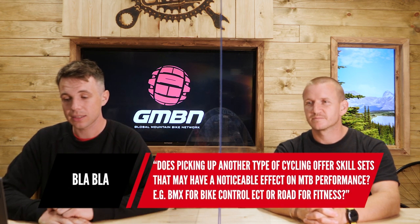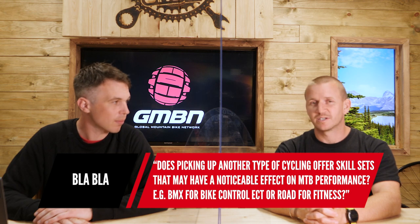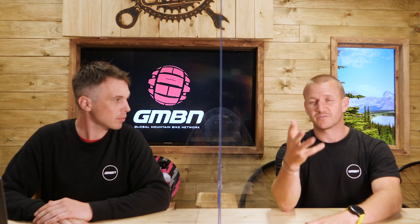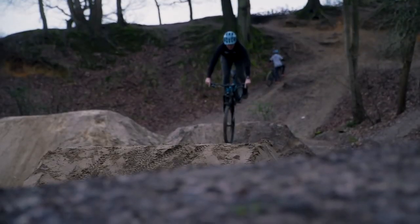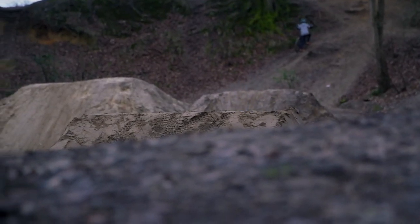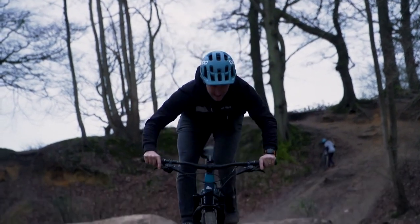The last question is a bit off script for tech but it's perfect for Blake: does picking up another type of cycling offer skill sets that may have a noticeable effect on mountain bike performance — e.g., BMX for bike control or road bike for fitness? I think it does. If you start dirt jumping, you learn a lot — you become smoother because you're learning pumping. Whereas if you just ride trail, you're bimbling along. But if you do pump track, BMX, or ride a BMX track on a mountain bike, you're learning pumping, jumping, and all those fundamental skills that transfer over onto trail. Using other disciplines to gain those skills to bring over to trail riding — yeah, it does work.